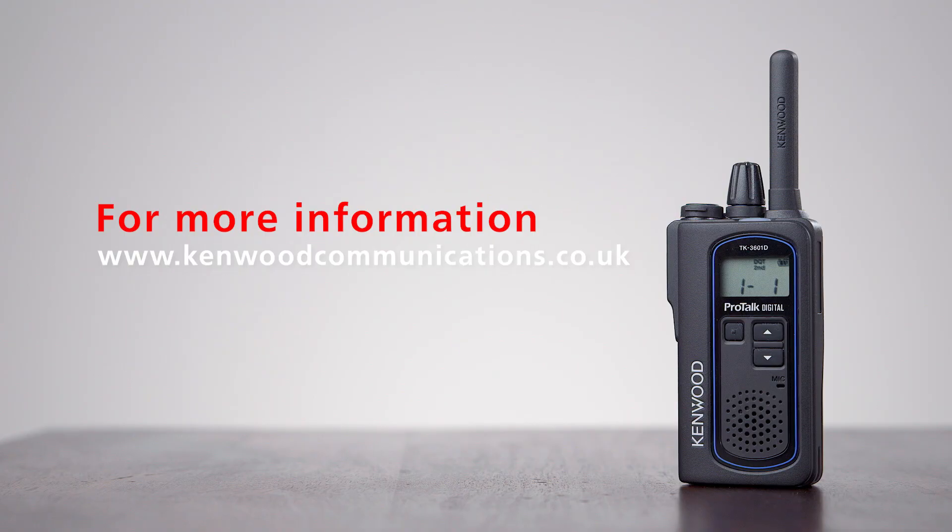If you would like further information on the Kenwood TK3601, or you would like to understand how this is set up, then please visit our website.